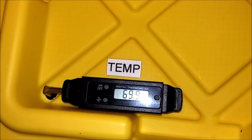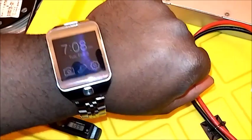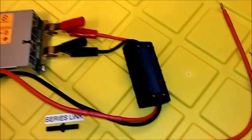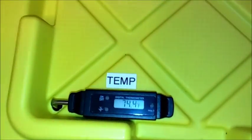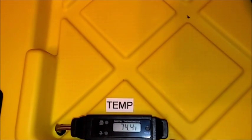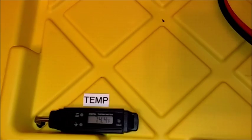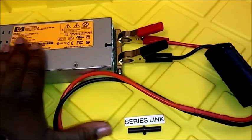Water temp is 69.9°F. Coming back at 7:25 — looking at water temps — it's safe to assume that every 15 to 20 minutes of running this there's about a 5-degree temperature rise, which is pretty good compared to the old setup. This power supply has been tested for about 15 to 20 minutes, so it's okay to modify now.